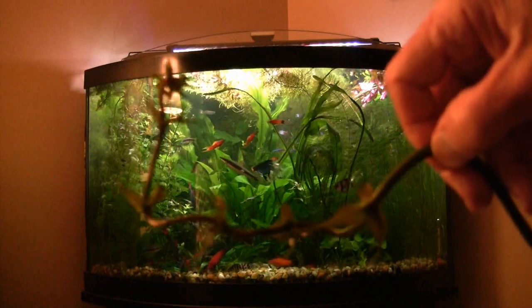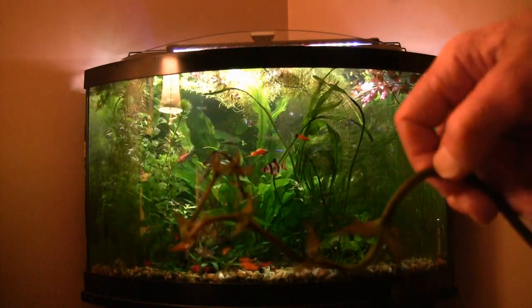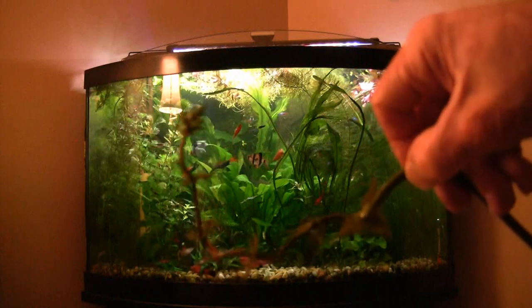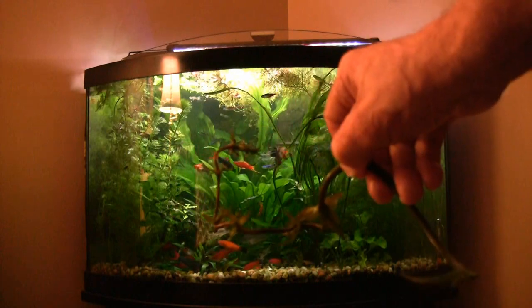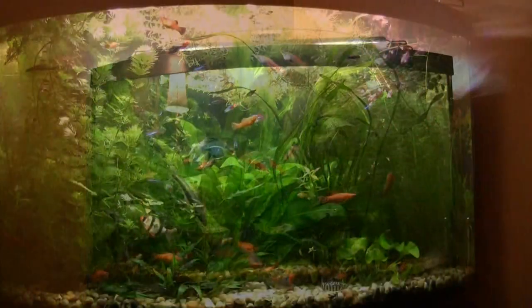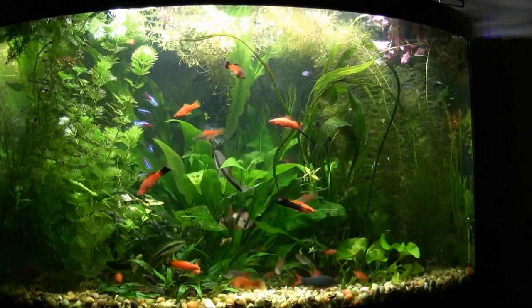I just had to show you that before we got into some other things. That's the flower I'm talking about and there's a bunch of them there — strange looking stuff.